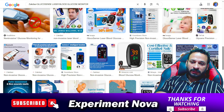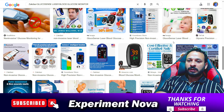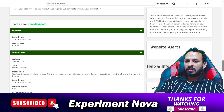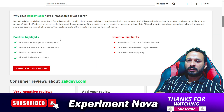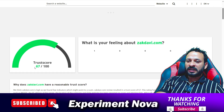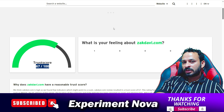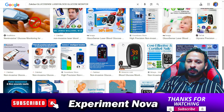First of all, let's talk about JackDavi. JackDavi is a very newly launched website, or store. This store is only about two months old. The trust score of the website is average to good, which means the website is delivering products — there's no doubt you will get the product.